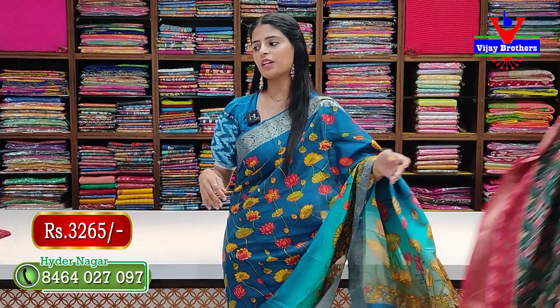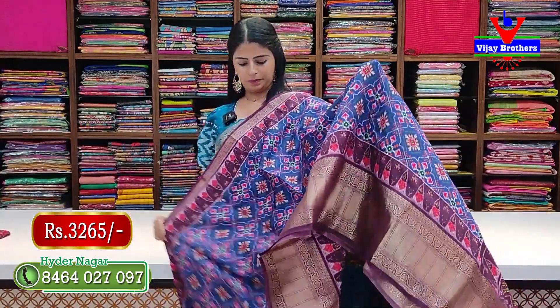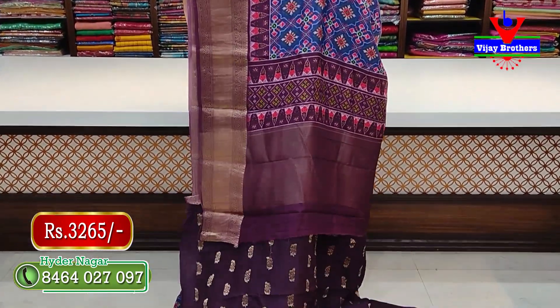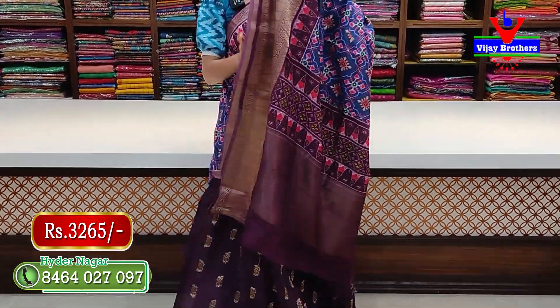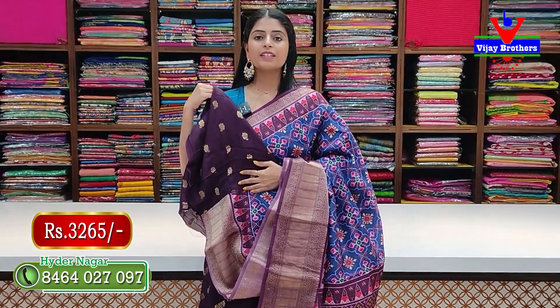Next — purple — a very lightweight, comfortable saree. The pallu is in contrast and the blouse is also contrast — very beautiful pattern. Price: 3265 rupees, including blouse.